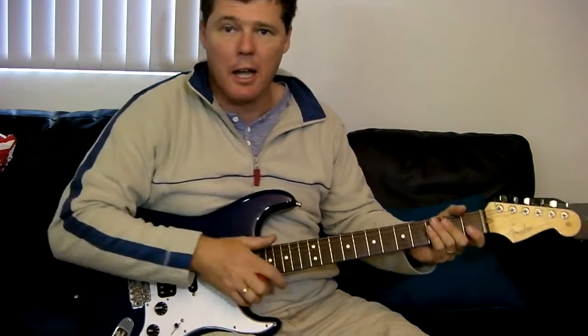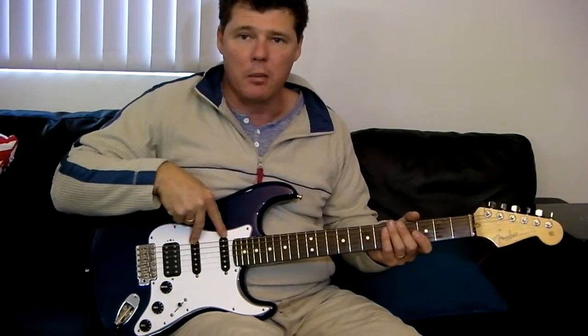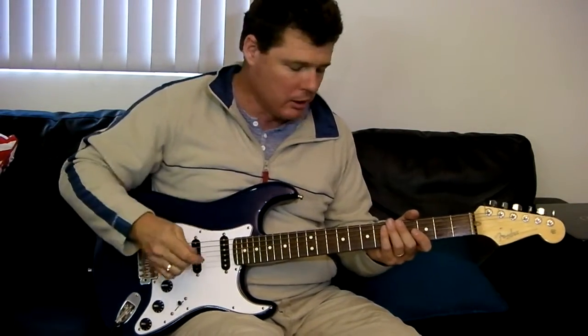So we'll do the same thing with a bit of gain. Neck and middle pickup in parallel with a bit of dirt. [parallel gain demo]